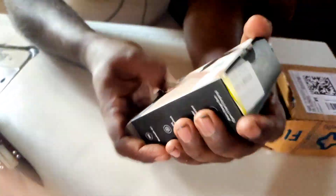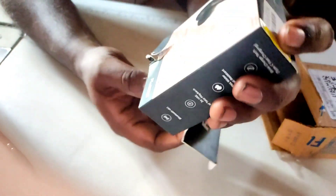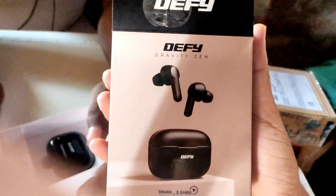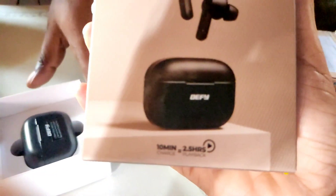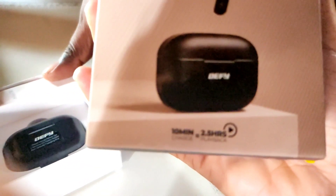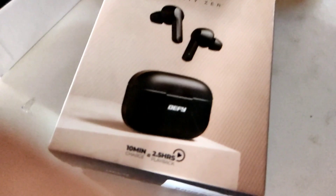Come back and see you guys! Let's have a look now. We have the Gravity Zen model. We got ready for 10-minute charging.